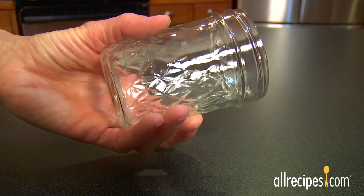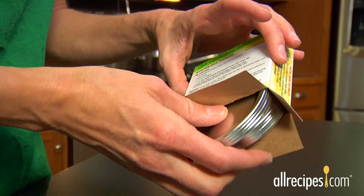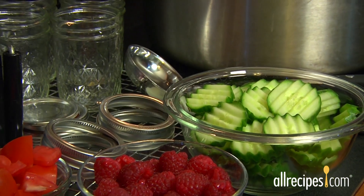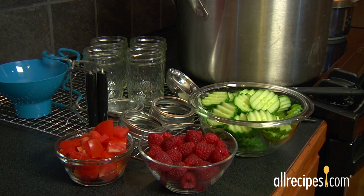Lids, however, are designed for one-time use only, so buy new lids every time you can. Now, time to get your materials ready. Here's what you'll need: a canning recipe for freshly prepared high-acid fruits and veggies — tomatoes and berries work best for this method.